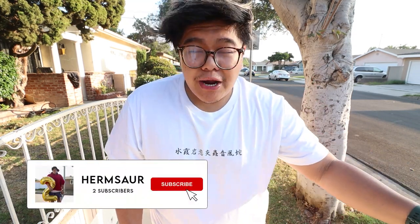Husbandos and waifus, welcome to another episode of Anime Drip. Anime Drip is a series where we showcase anime clothing, anime inspired clothing, and anime accessories.